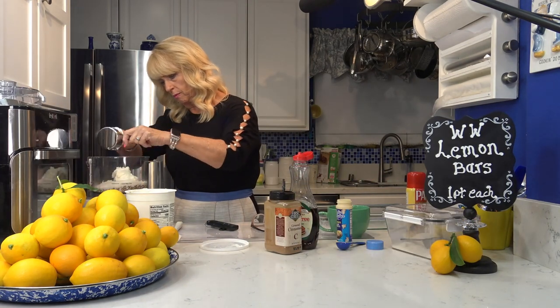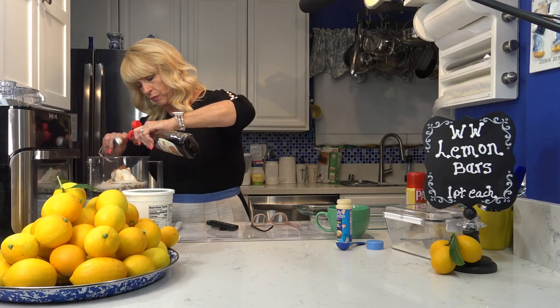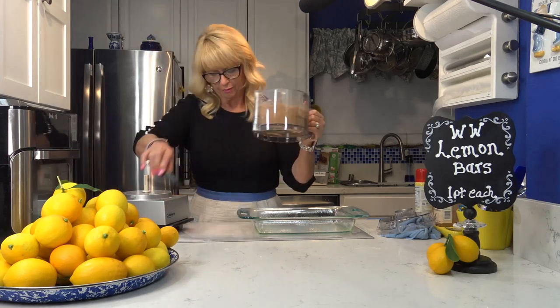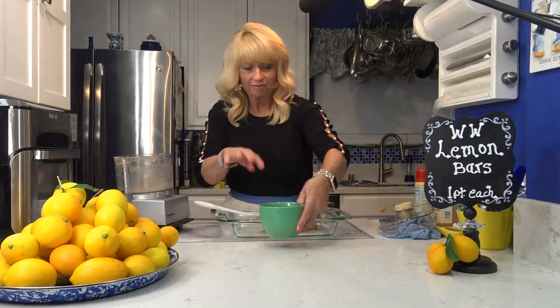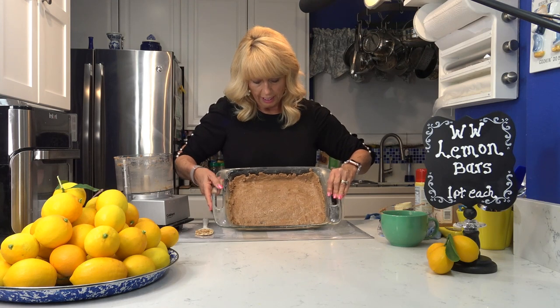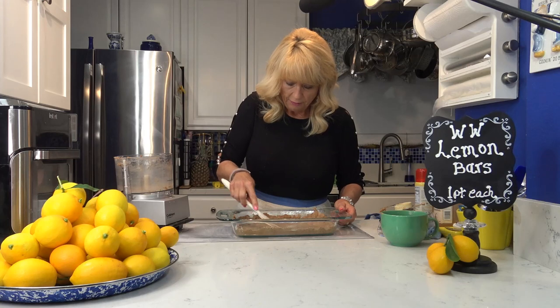I'm going to put all of this in the food processor, blend it down, then wet my fingers and push it all down to the corners of the pan. This is what the crust looks like — all pushed down in the bottom of the oblong cake pan. I'm going to put this in the oven at 350 degrees for about 10 to 15 minutes just to brown it.